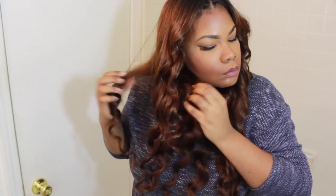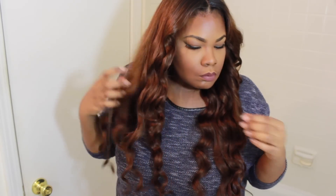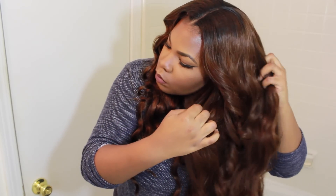Now I'm just separating the curls. The hair is extremely, extremely silky. I'm just going to separate it to give it more volume and zhuzh. I think the hair will get a little puffier as it gets older. Just separating the curls to give it a little more volume.